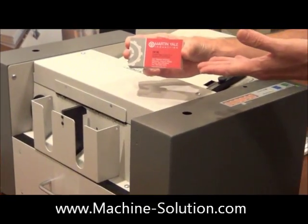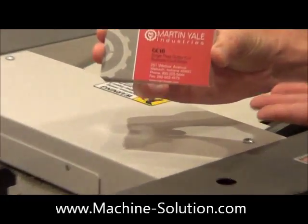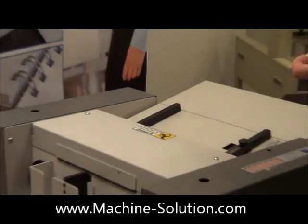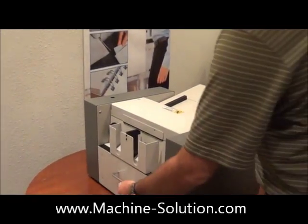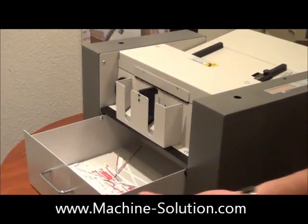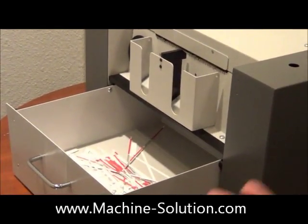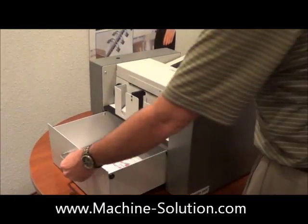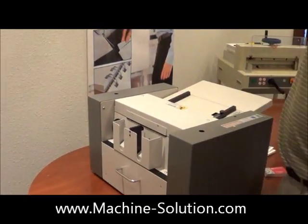You'll also notice that we used color cards for this particular demonstration, demonstrating the gutter cut ability of this machine. Once you've run your cards, your waste simply drops into this catch tray right here. After you've run 50 sheets — 500 cards — simply pull the drawer out and empty your scrap, put it back into place, and you're ready to go for your next time.